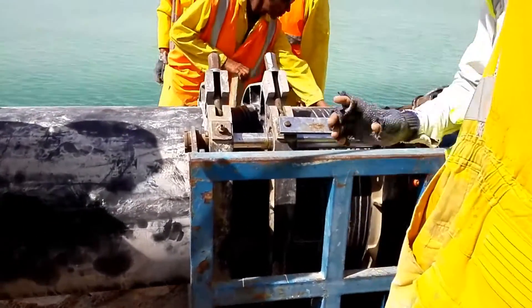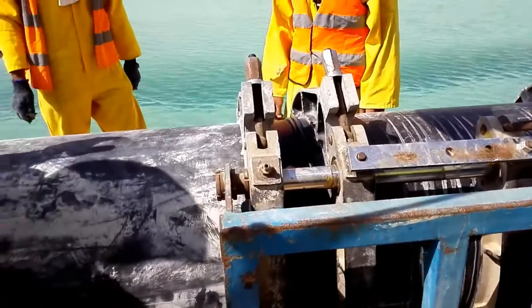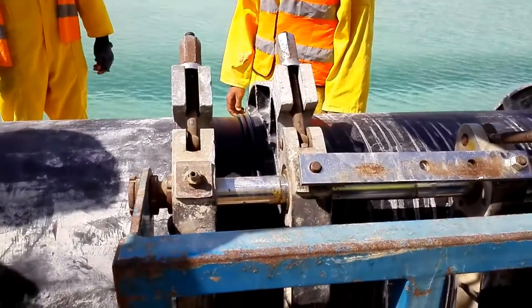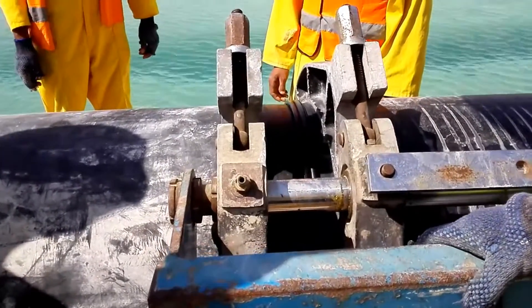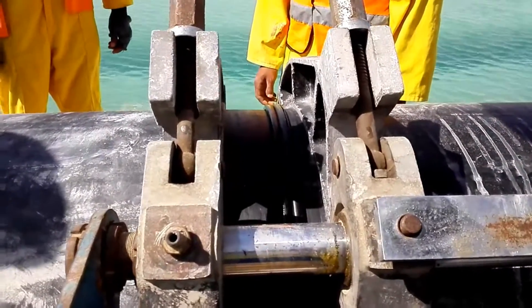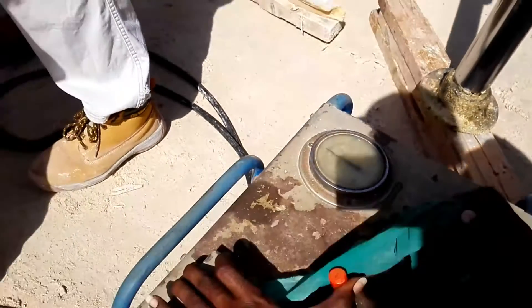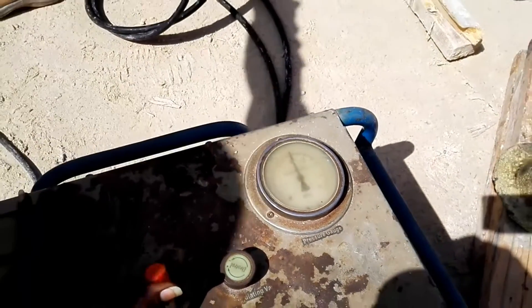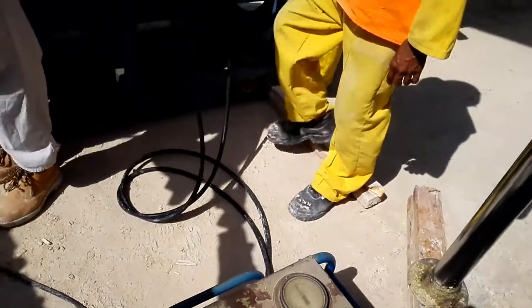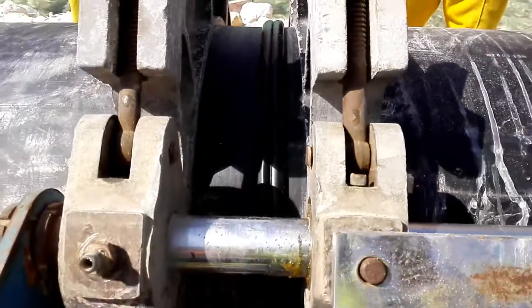Now we are going to remove the heater plate. Right, now we apply pressure again. You can see the swelling is done. We have to keep it three minutes under pressure, then we have cooling time. Cooling time for the 630 diameter pipe is one hour and 20 minutes.